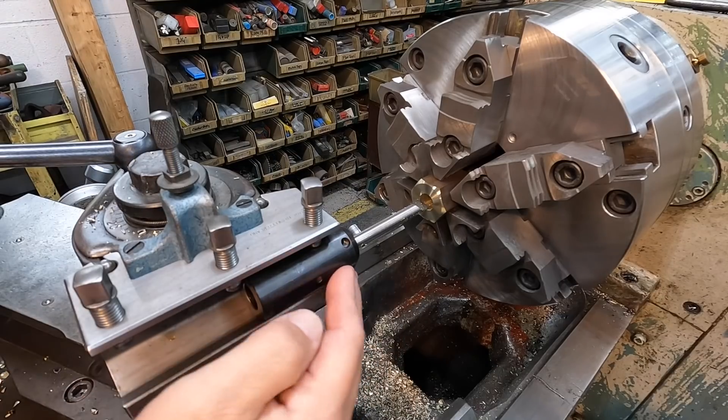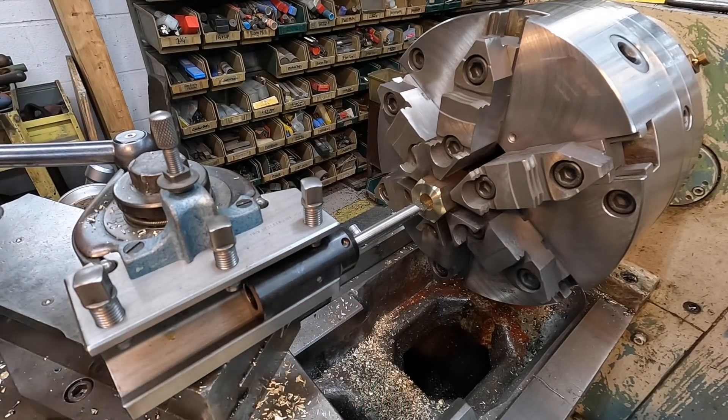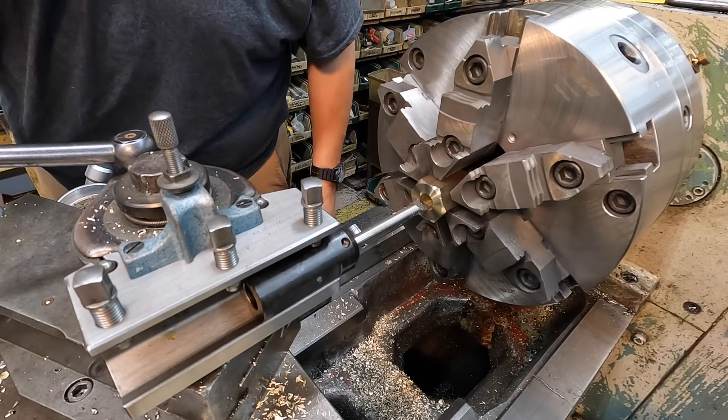This is our MicroQuick Boring Bar System using a solid carbide bar. We'll bore it to our tap size of five-seventy.